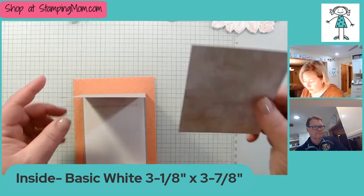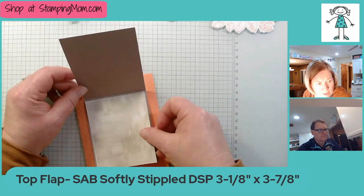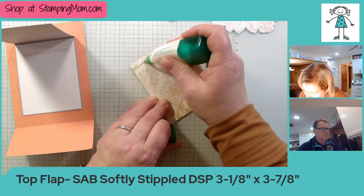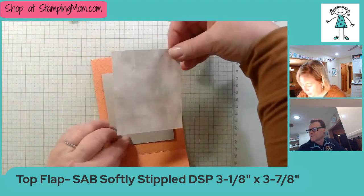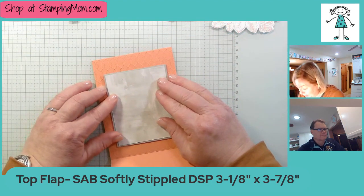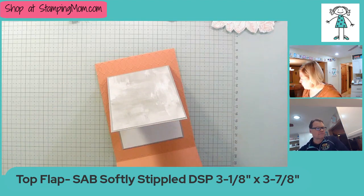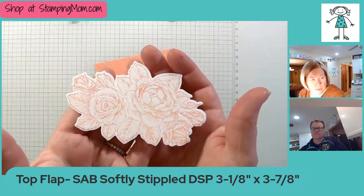Next we grab this piece of designer series paper — it has flowers on the back and it's the same size as the white paper, 3⅛ by 3⅞. It's kind of a shame to cover up these pretty flowers — I always feel bad for the side that gets covered up. I've been a demonstrator since 2003 and our DSP used to be one-sided. We just have to promise to make something else out of the flower side!